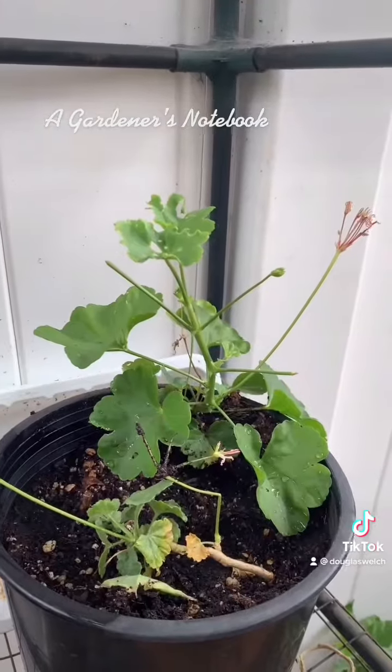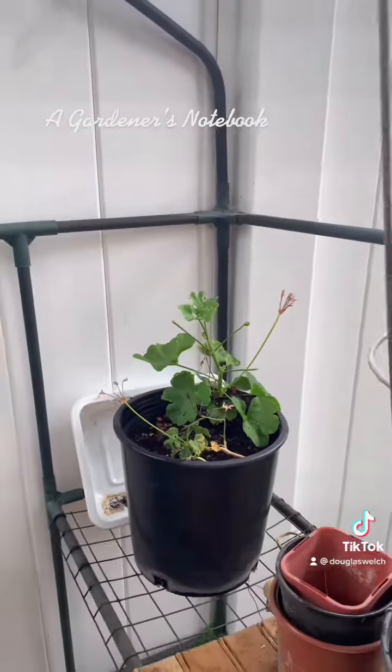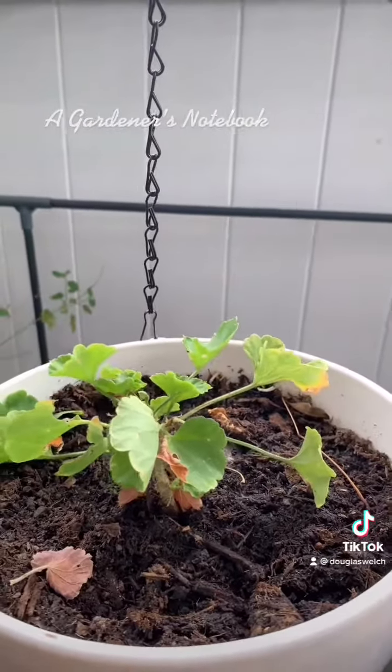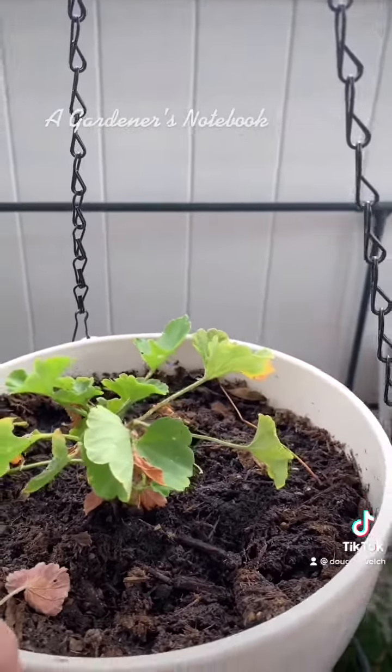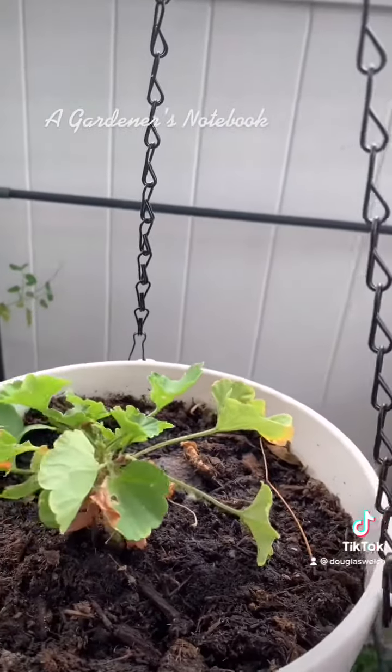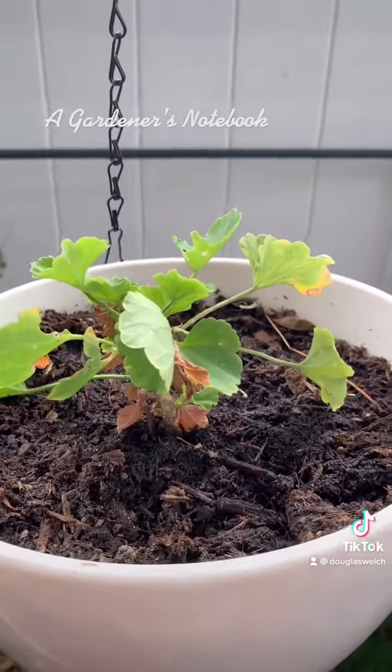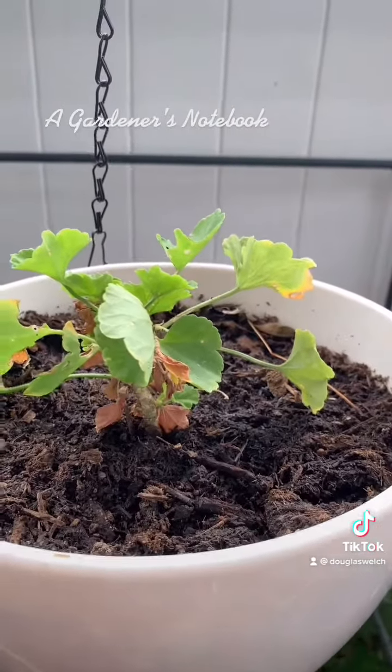We have our geraniums over here. This is a different type of geranium which I'm also taking cuttings of — it seems to do very well. This is my 20-some year old geranium plant that I have been propagating to keep it going in the garden ever since it was given to us as a housewarming gift, something like 21 years ago maybe.